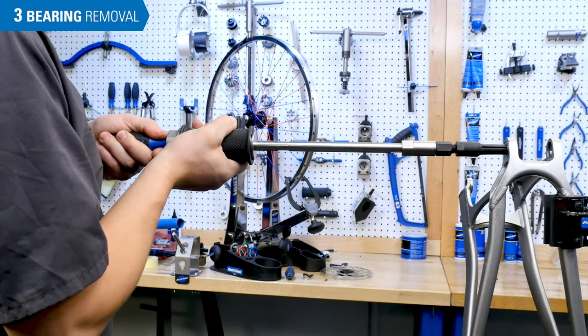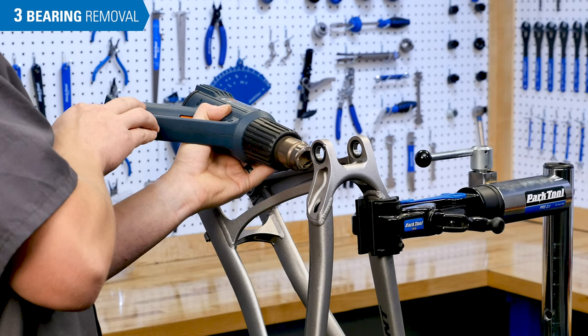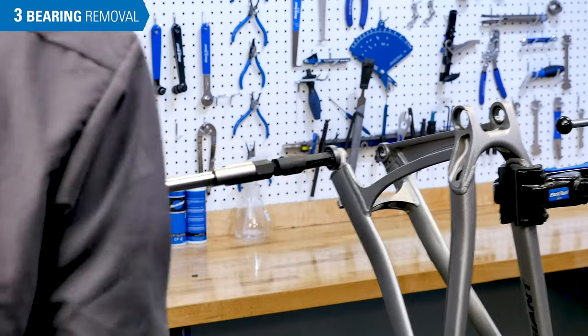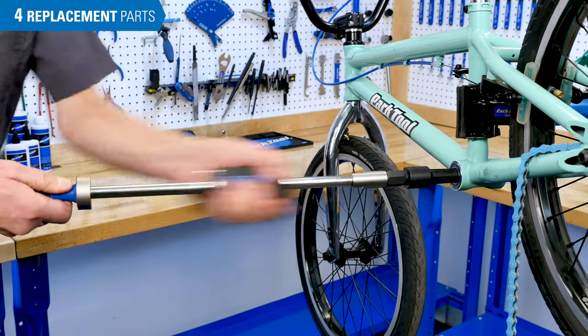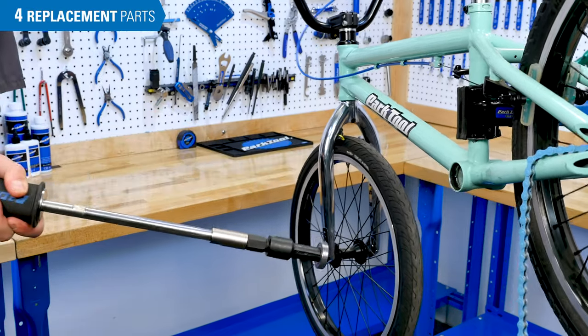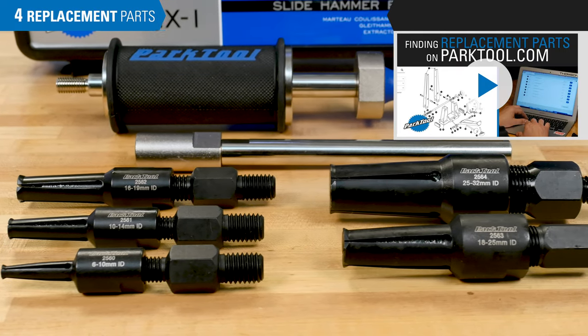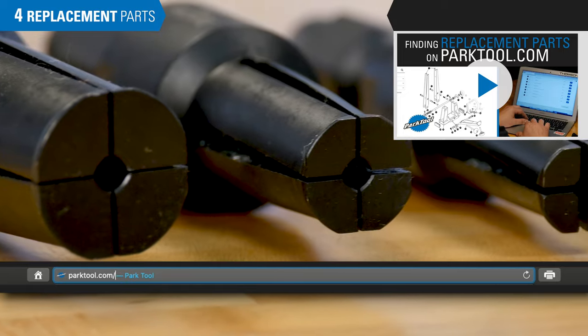If you feel it is a stubborn removal, apply some mild heat from a heat gun to expand the housing. With use, the teeth of the collet may wear as a natural part of using the tool. The collets of the SHX-1 are available as replacement parts at parktool.com/parts.